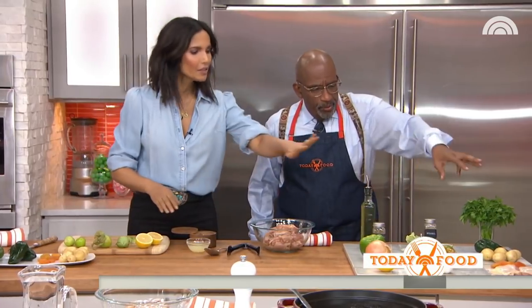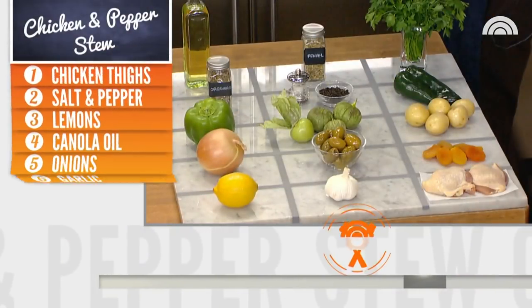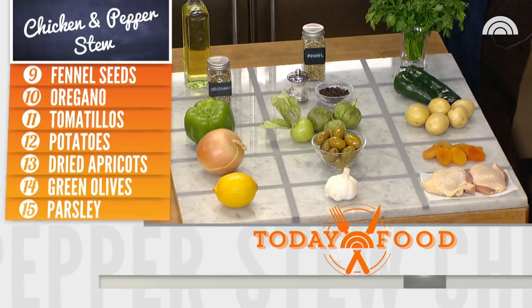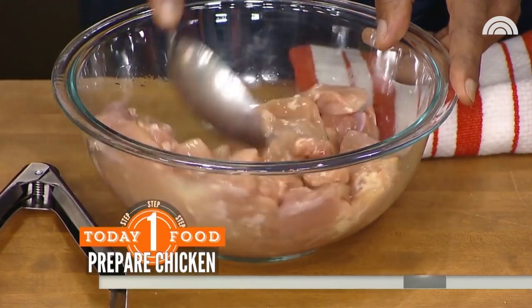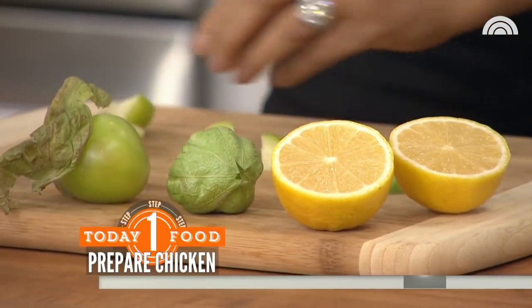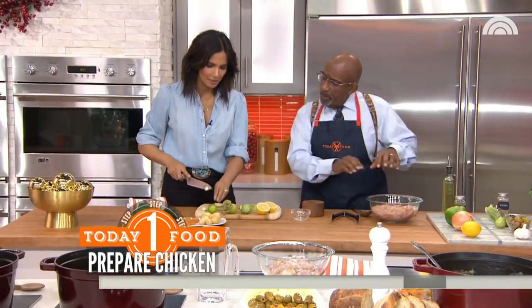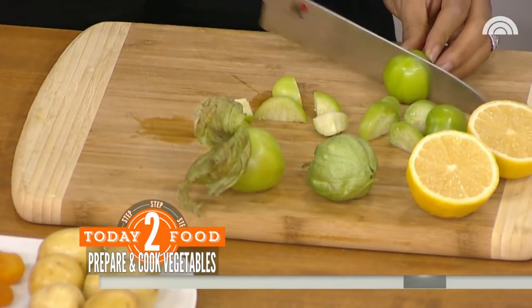Here's our grid with everything you're using. Other than the tomatillos and the poblanos, you probably have all the ingredients. It's just lemon juice — the juice of one lemon with about two pounds of boneless chicken. I like to use thighs because they have more flavor. Let that marinate for about the time it takes you to chop up all the vegetables. You could prep this ahead of time — do it in the morning and leave it in the fridge.